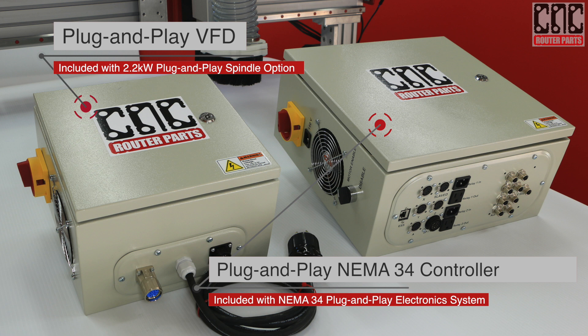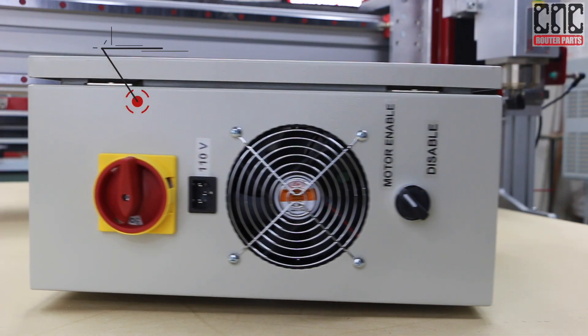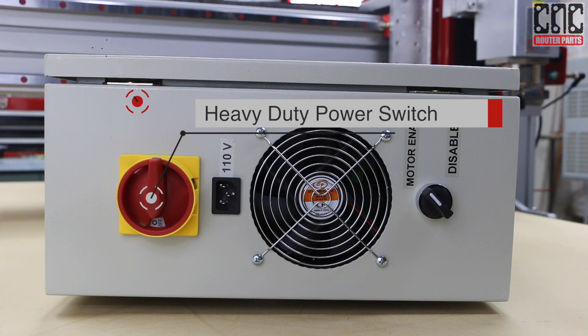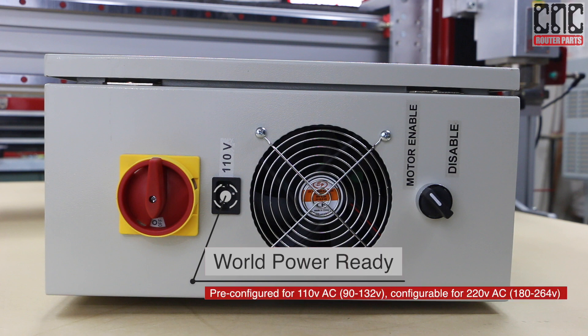Before we do that, let's take a closer look at some of the key features of these products, starting with the NEMA 34 plug-and-play system. Our industrial enclosures come with the heavy-duty features and robust connections you'd expect from production-grade equipment. A NEMA compliant enclosure keeps things protected and cool for your electronics. The high visibility power switch is easy to find and simple to use. This plug-and-play controller is world power ready and can be ordered or configured for your local wall power, including 110 and 220 volts.